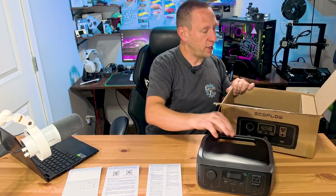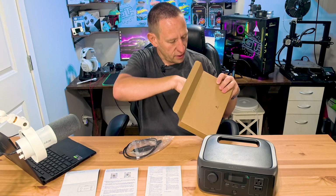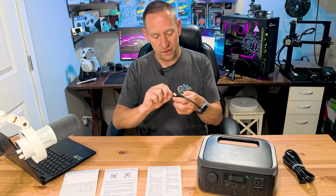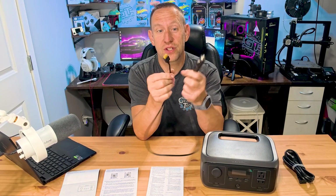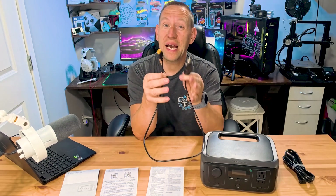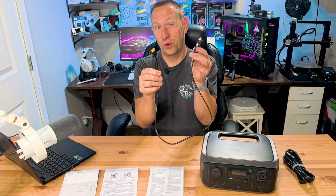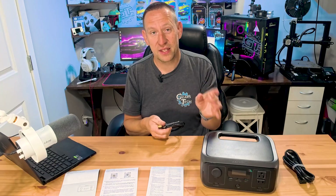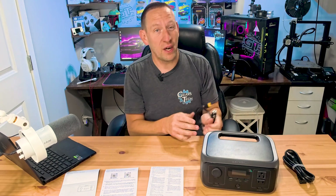We can pull the main unit out — that's what you came here for. There's also a small accessories box. We've got a power cord, some silica beads, and this car charger cable — a standard high-speed charger cable that plugs into the cigarette plug on pretty much any vehicle. It charges this unit and works with pretty much all EcoFlow products as well as non-EcoFlow products, so it's an extra bonus for those who haven't fully committed to the EcoFlow ecosystem yet. There's also a standard AC charger cable that plugs into your regular 120-volt outlet.